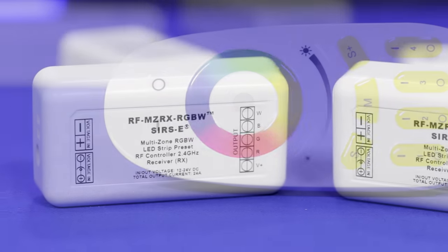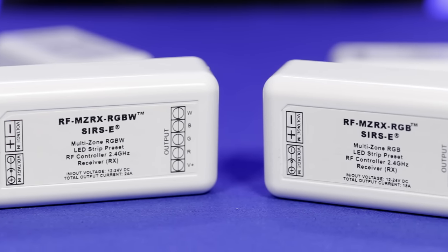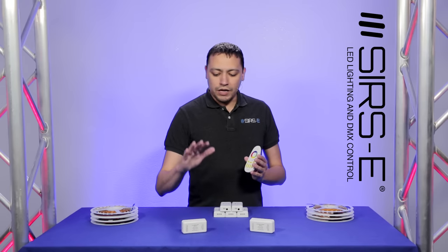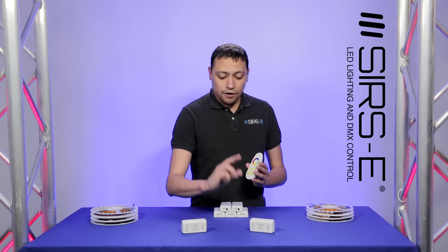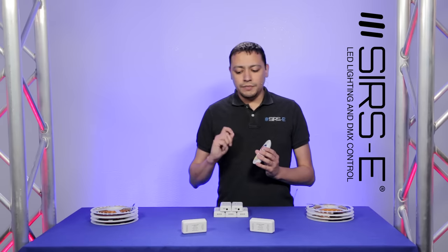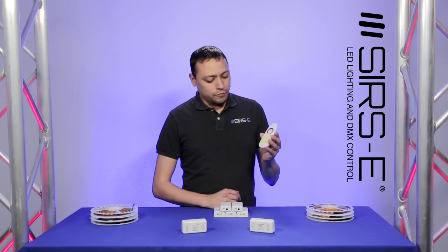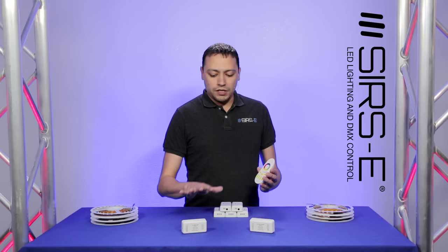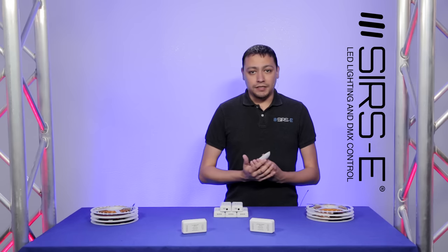So what is this RF Multi-Zone Controller? Well just like your regular RF Controller, it consists of a transmitter and a receiver. Now we have receivers for both RGB and RGBW. What's going to be different here is that with this remote, it has the option for zone control, and what we can do here is what I'd like to call stackability.